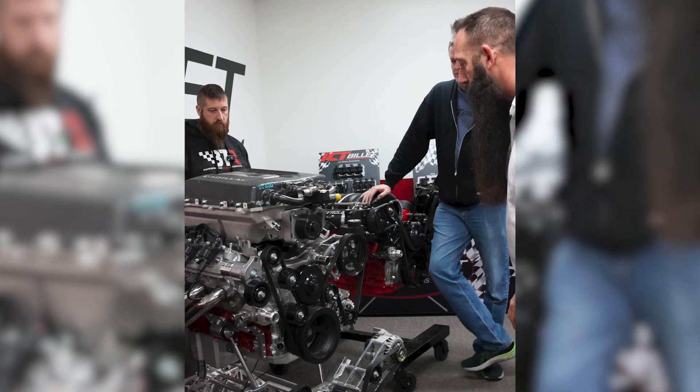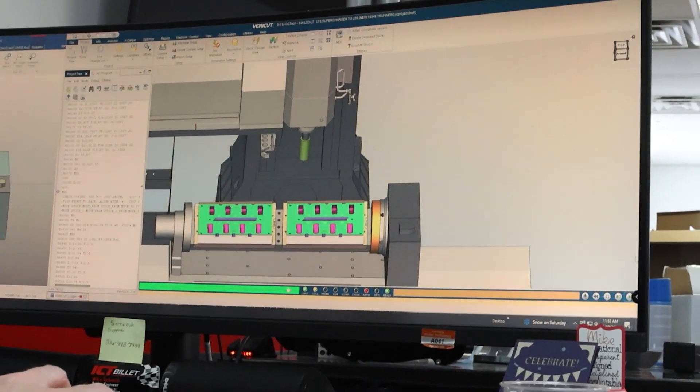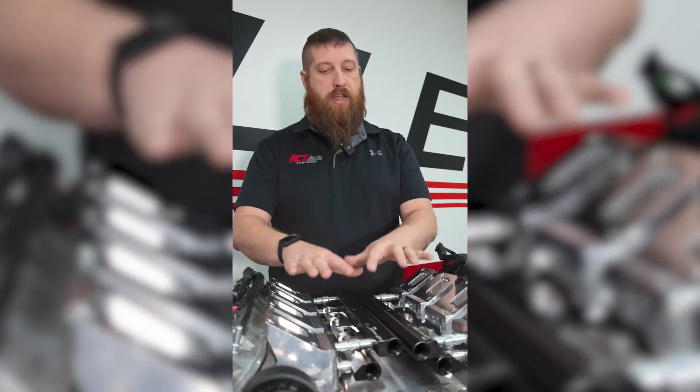It is a long process. There's probably about a month from having the idea to starting the design work, getting the machining figured out, actually running the parts in the machine, and then mocking it up. There's probably a month's worth of work just to get all that done.